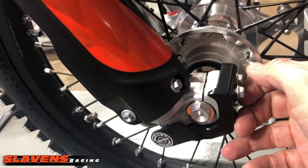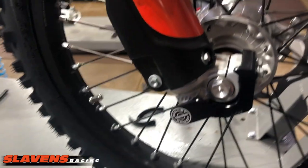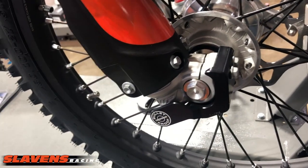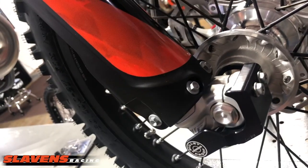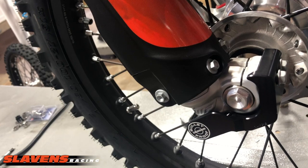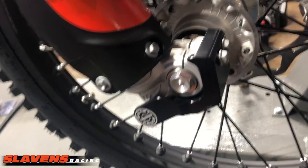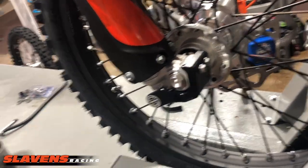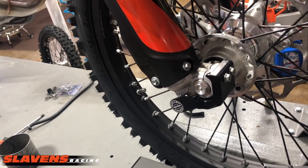For your torque-aholics, the torque spec is in the owner's manual. Very nice product for a reasonable price point — I don't remember the exact price, it's on our website, slavelandsracing.com. They usually come in black, blue, orange, and silver, but I'm not positive — you can look on our site, it's got all the information there. Kind of a no-brainer. That's all for now.